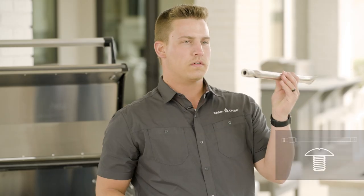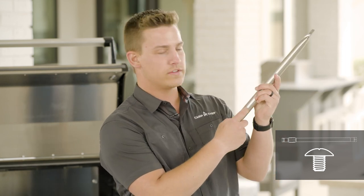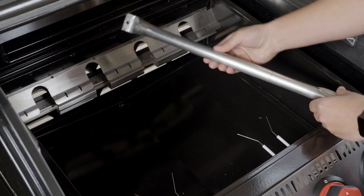Our next step will be to install all of the individual burners. It's important to remember that underneath the burner there are holes on the bottom side — that is the side that is going to face down. Put the front end first and then push in the back.